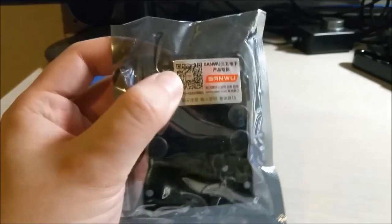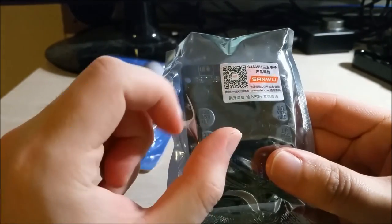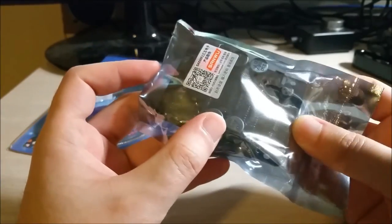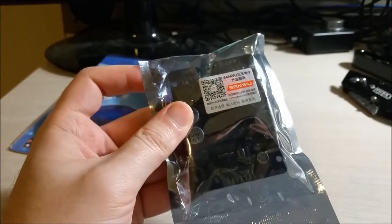Neat little QR code there. Sanwoo. Interesting. So this is, I believe, a Bluetooth Class D amplifier. Let's give it a slice open.